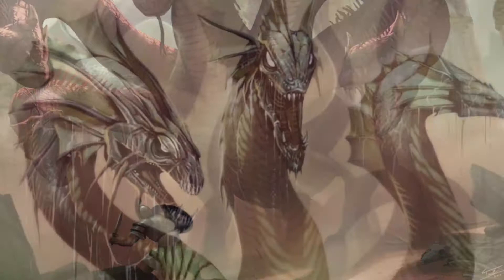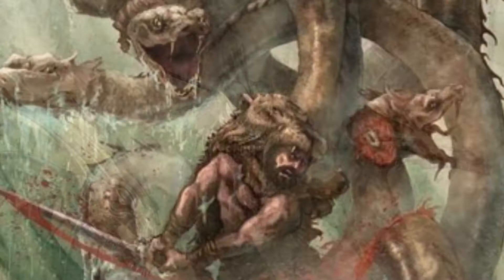What's up guys? Today we're going to be talking about the Hydra before we paint it. I'm going to go into some lore here coming straight from the Monster Manual.